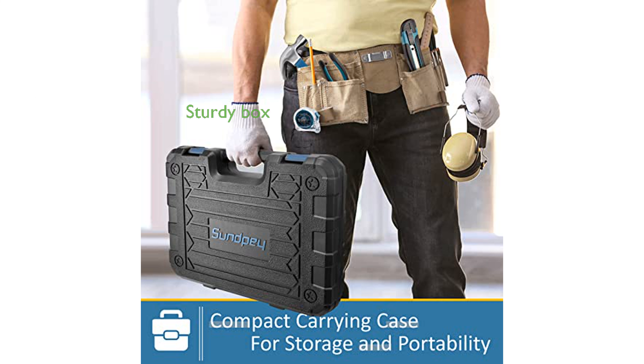The sturdy toolbox features a one-piece blown mold design that securely holds each tool in place, making it easy to transport and keep organized.